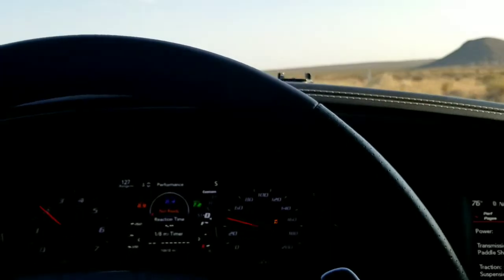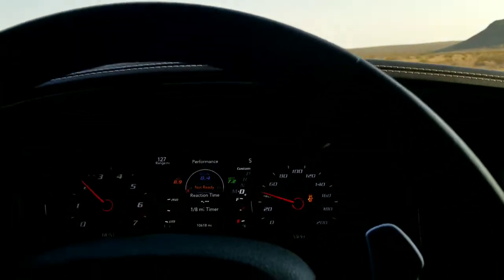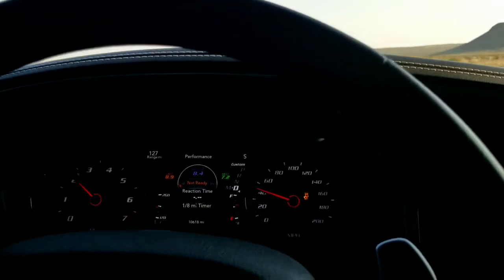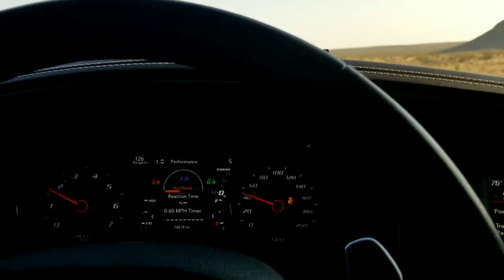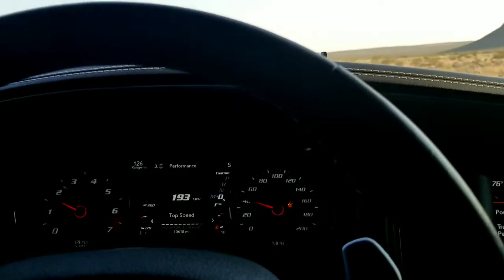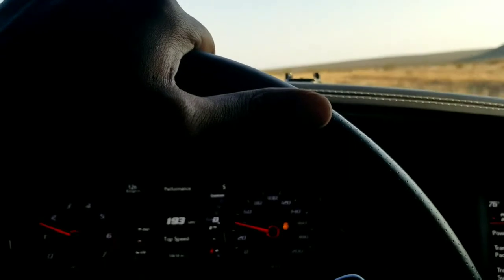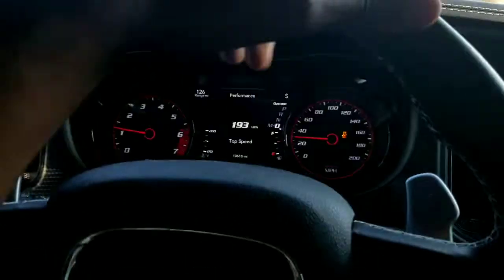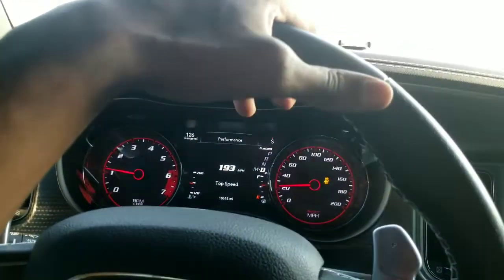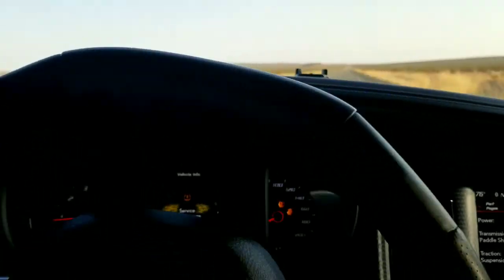I know someone's going to chime in: 'Dude, I do 3.7s on stock 20s.' Okay, whatever, bro — good for you. What do you want, an award? These things did not spin. That's how the Mickeys were when I first put them on. Oh — my tire pressure light is coming on.